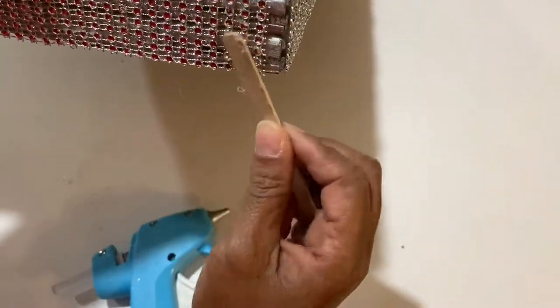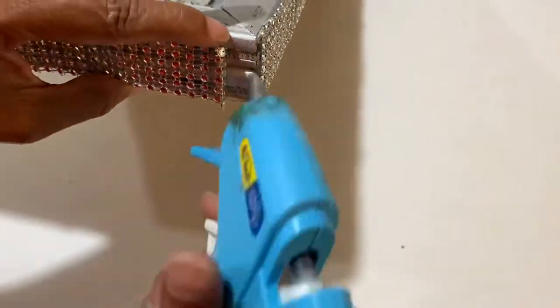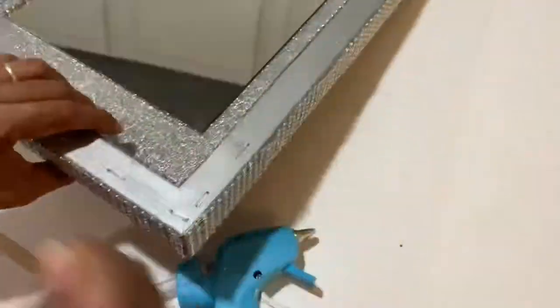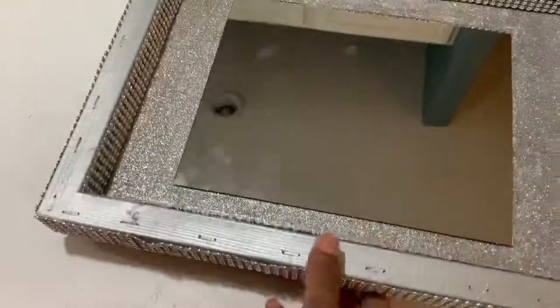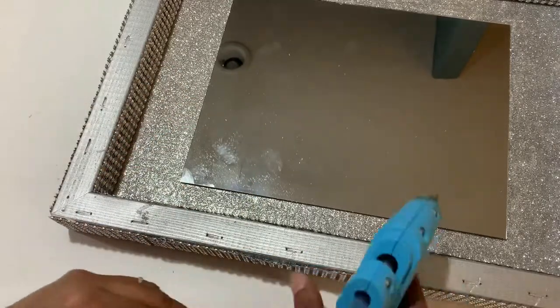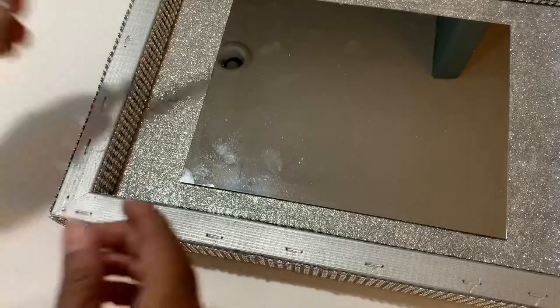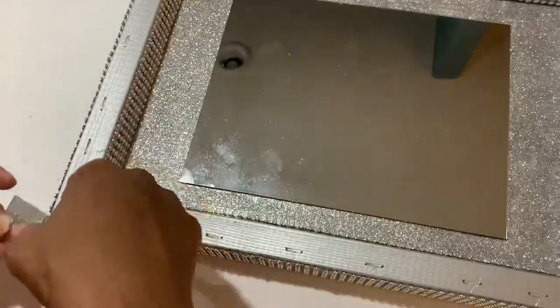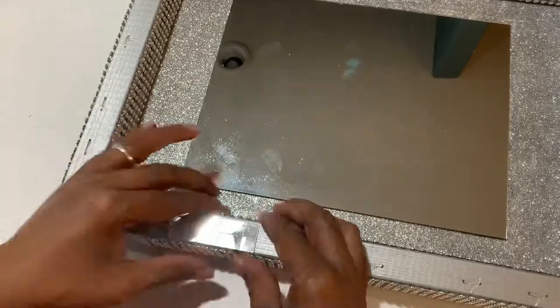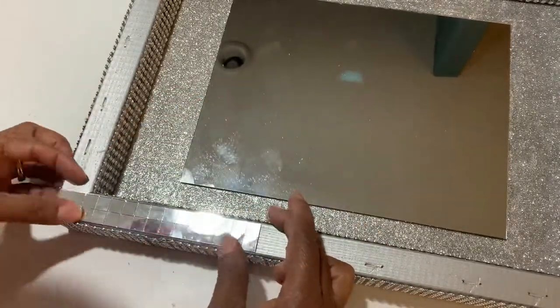We are almost to the end and I am loving it. The sides are done — now to put on the mirrored tiles on the top.